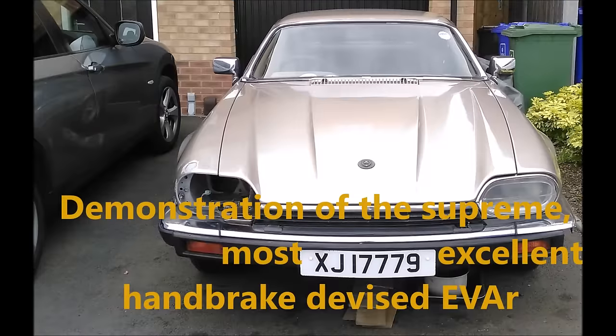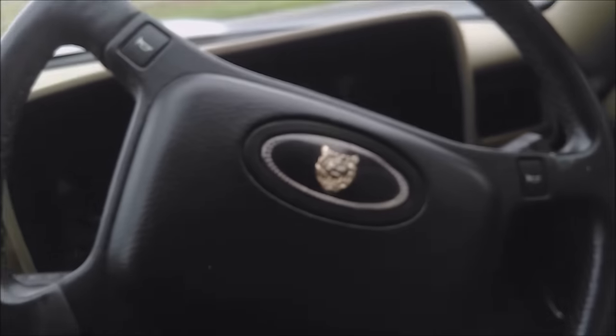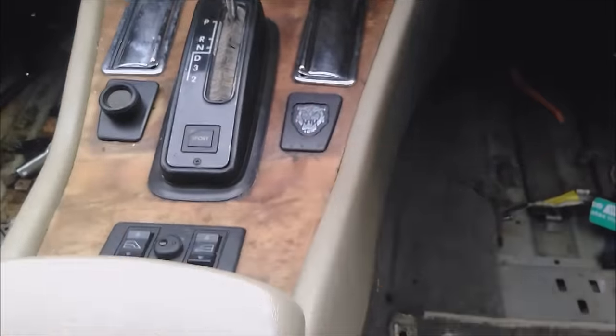I've had a couple of requests to explain what an on-the-fly handbrake is — it's one of these. Hello and welcome to this really quick episode explaining my XJS's handbrake. Normally handbrakes are positioned about here or something, but on this car, because it's sporty, it's positioned here.